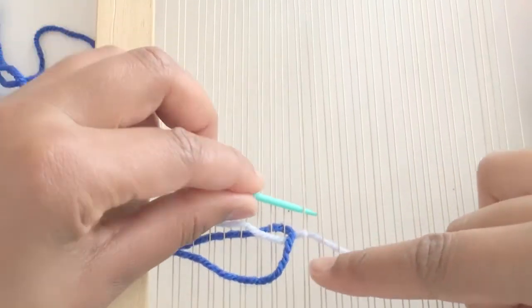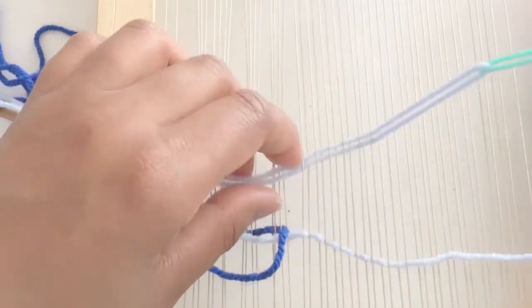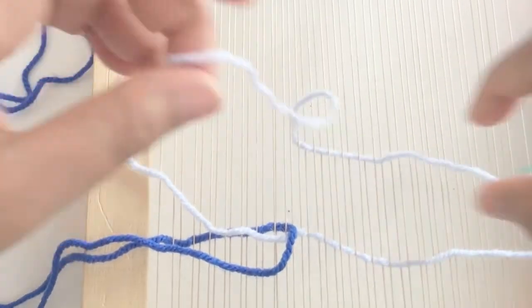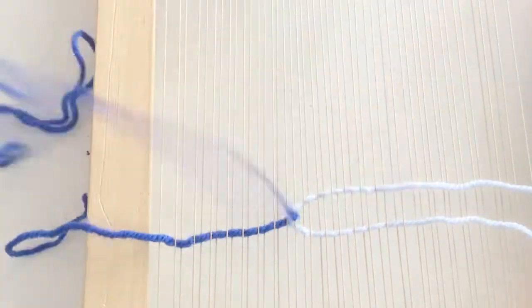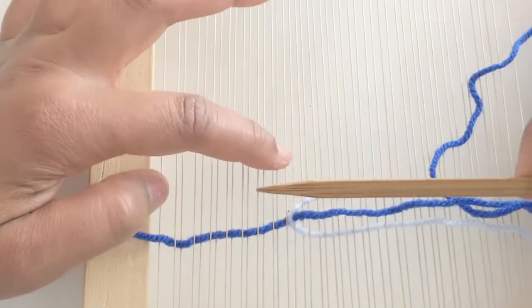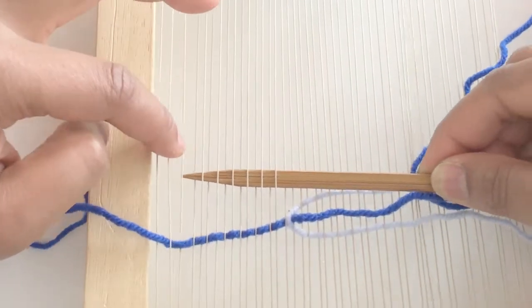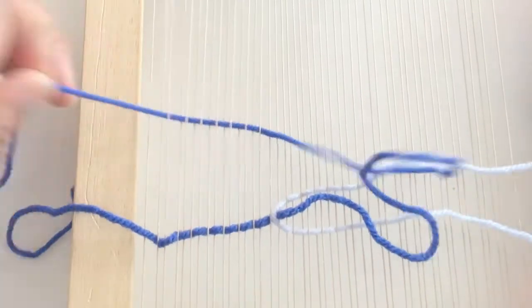Going in with the tapestry needle, continue and just make sure that there is now a link between the two. This is the basis of the weft interlocking method — instead of the two weft yarns interlocking between a warp yarn, they're just using each other to make this link or interlock.